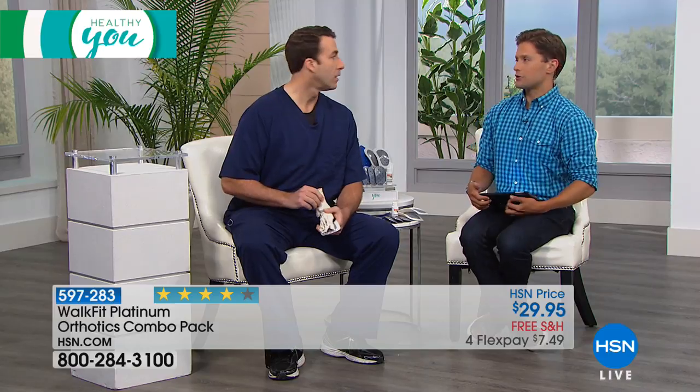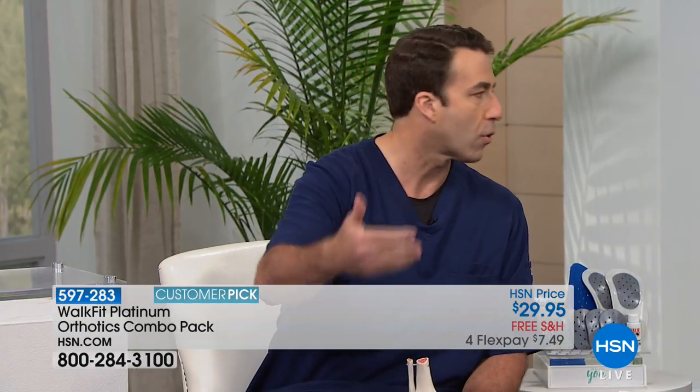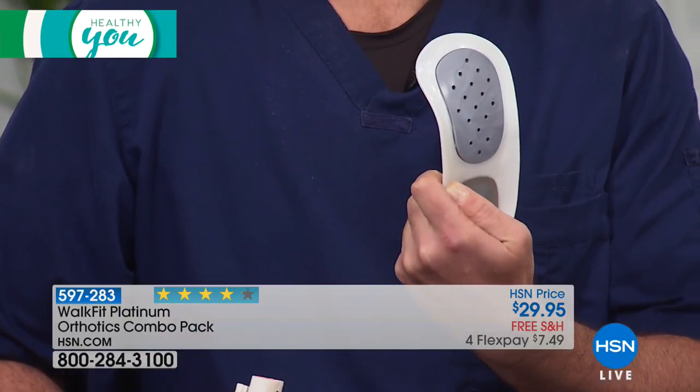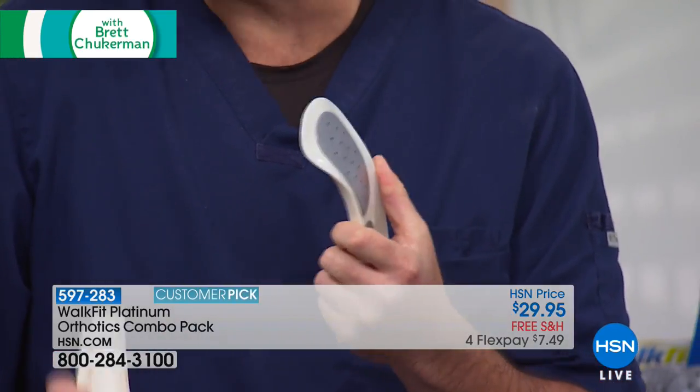We usually move two to three thousand of these in a single airing and there's about 1,200 to go around, broken up through sizes. Our registered nurse Matt Peters is going to walk you through the concept of orthotics and how and why this is better for your back, hips, and knees. It does require a break-in period — you're going to have to adjust to these over time, just like you would a new pair of shoes. You wouldn't go for a run every day with a brand new pair of shoes no matter how much you love them, and it's the same thing with your WalkFits.